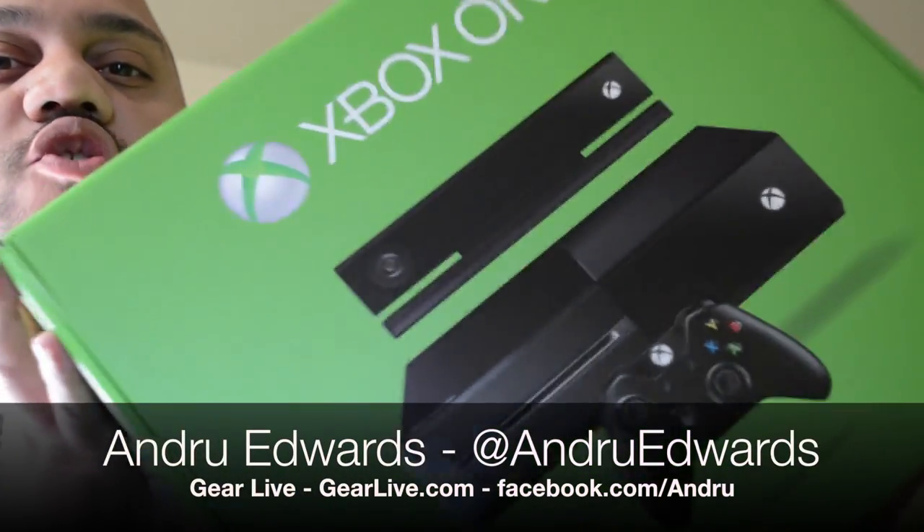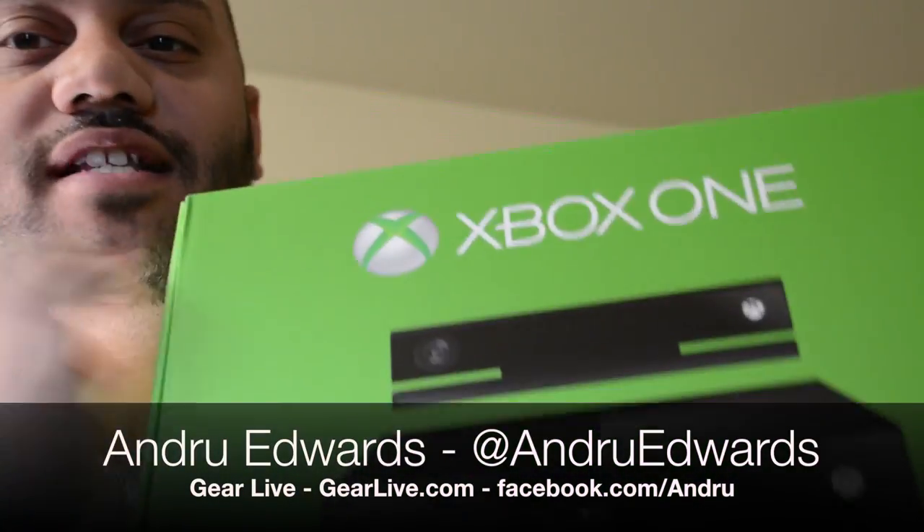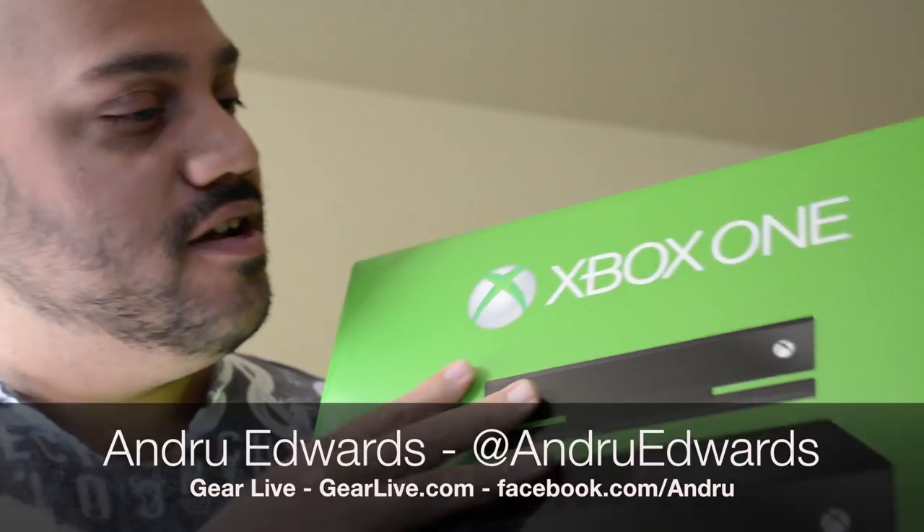Hey guys, today we're opening up the brand new Microsoft Xbox One console. We've got one right here, opening it up, showing you what's inside. Stay tuned.